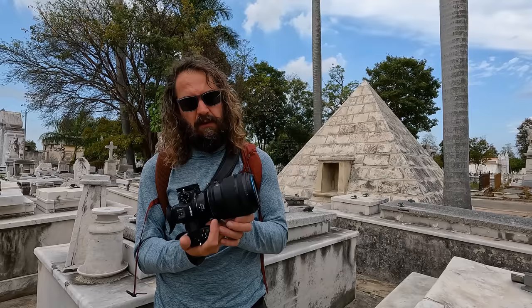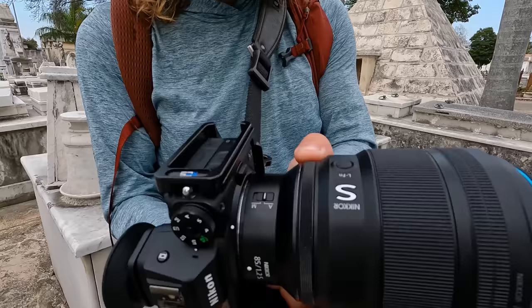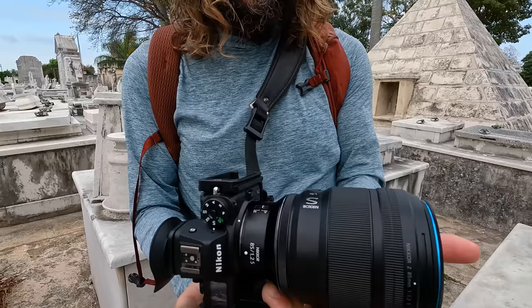You get a nice control ring on it — I've got mine set to do exposure compensation just by setting my thumb down on this little ring and dialing it back and forth. You also get a lens function button.